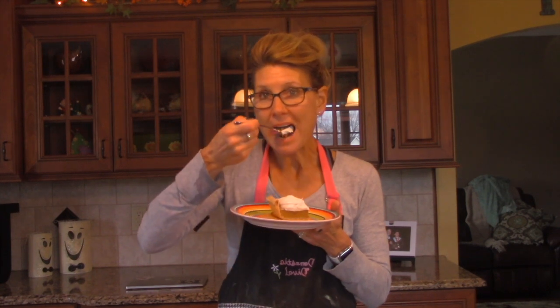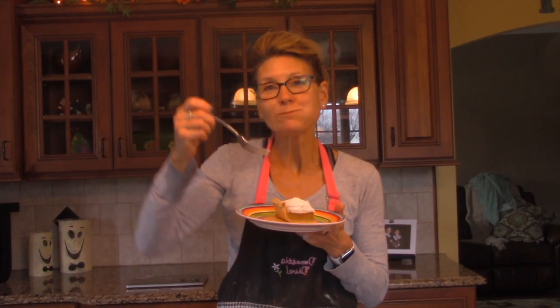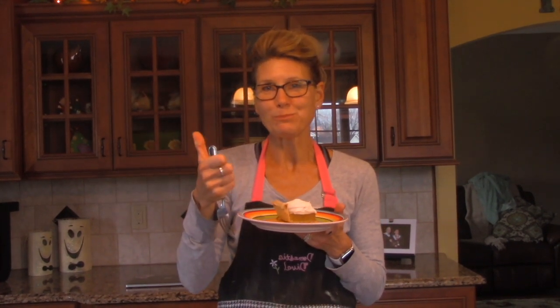That's all there is to it. It doesn't get any simpler than this to enjoy one of the best holiday desserts there is. Have a terrific Thanksgiving everybody!